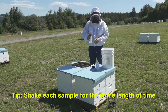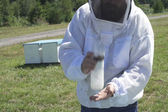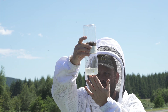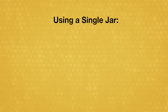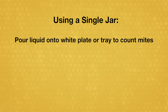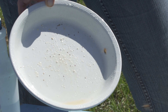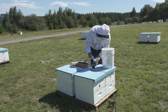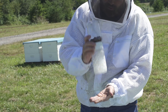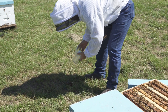For consistent results, shake each sample for the same length of time. With a two-jar sampling device, vigorously wash the bees, drain the liquid through the screen, and count the mites. If using a single jar, shake the bees, then pour the liquid containing the mites onto a white plate or tray, or pour liquid and bees through any filter that separates them. Repeat the wash to confirm or improve accuracy by adding more alcohol or soap and shaking again. Note that this method kills the bees sampled; to preserve the bees, use the powdered sugar shake method.